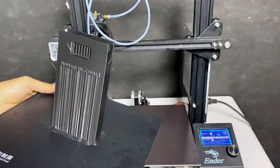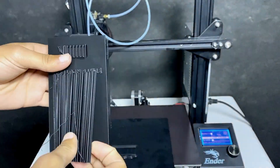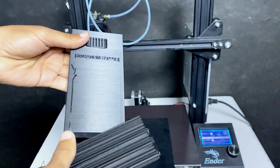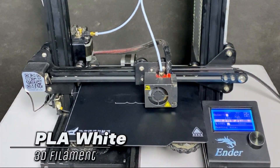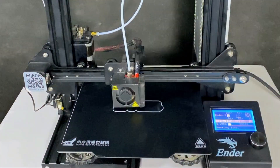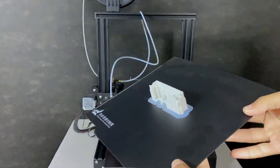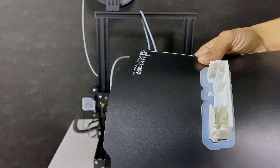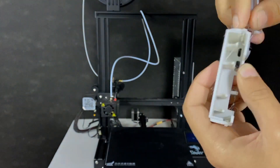After printing is complete, carefully remove the 3D printed part from the base plate and also remove the support material from the 3D printed part. Now for printing the body of the circuit, I have selected PLA white color, because the combination of black and white gives a decent look. Now carefully detach it from the base plate and make sure to remove the support material from the part.